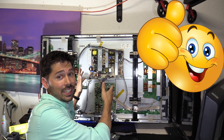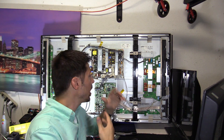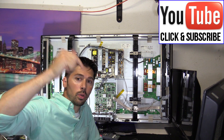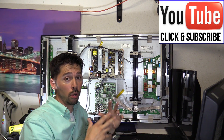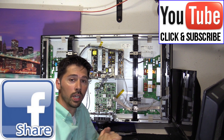If this video was informative, give me a big thumbs up — that really lets me know you're interested in these types of videos. Subscribe to Tampa Tech for more how-to videos by clicking the subscribe button here or down below. If you know anyone with a broken plasma TV, click the share button below and help someone out. Thanks guys for watching.